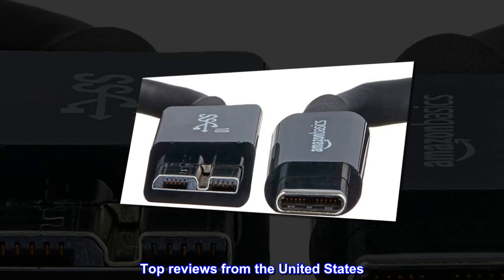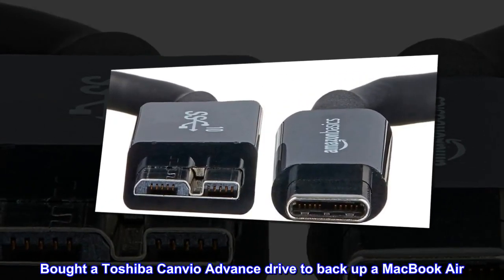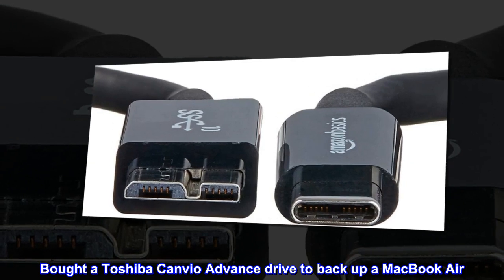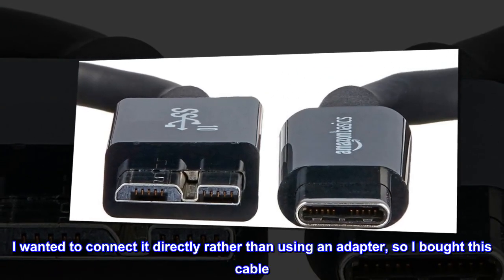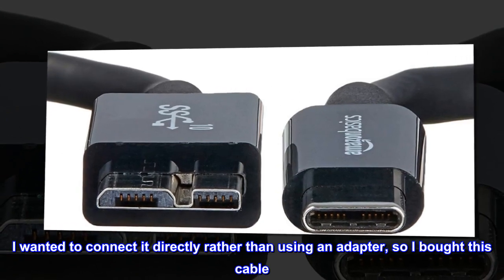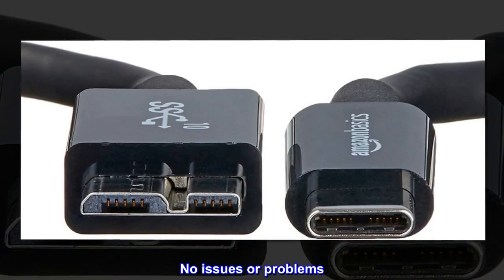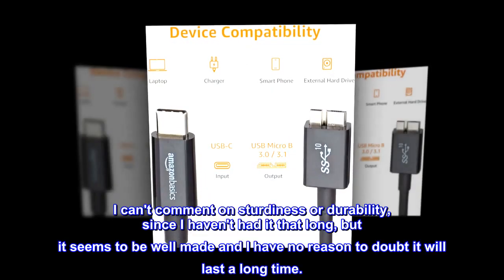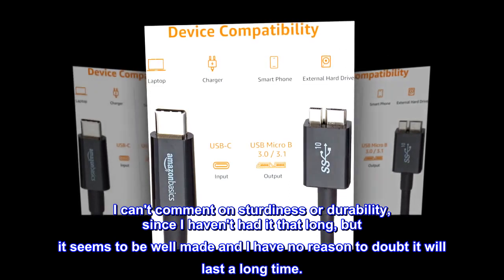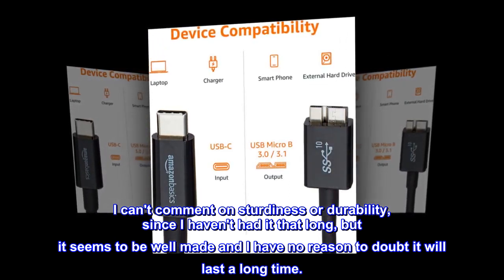Top reviews from the United States. Bought a Toshiba Canvio Advanced Drive to back up a MacBook Air. I wanted to connect it directly rather than using an adapter, so I bought this cable. It's worked great — no issues or problems. I can't comment on sturdiness or durability since I haven't had it that long, but it seems to be well made and I have no reason to doubt it will last a long time.